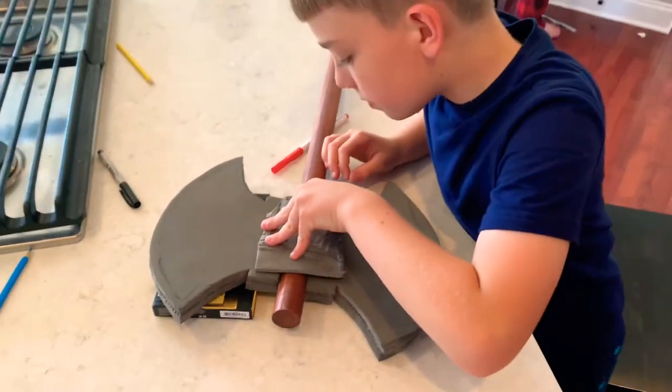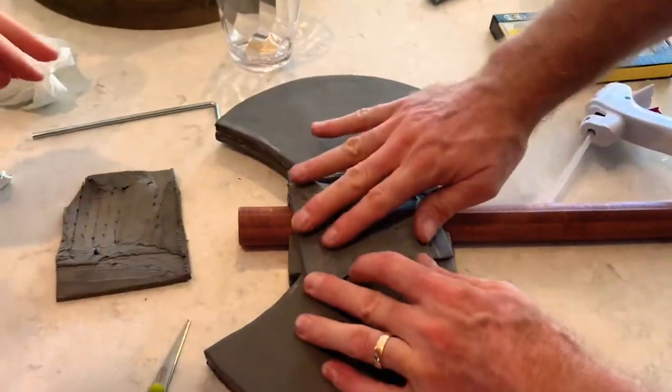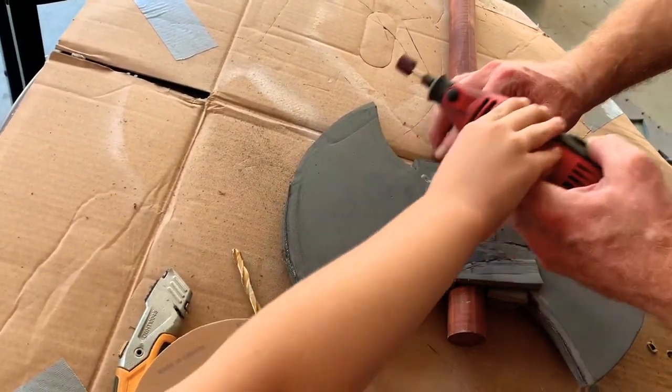Step 10. Now I'm measuring a piece of foam I want to put over the wood. Now we're using a Dremel to smooth out the sides of the axe.